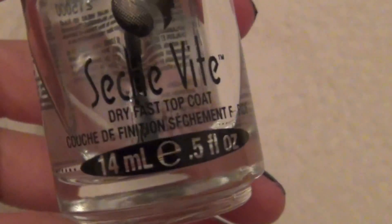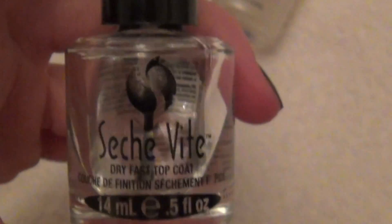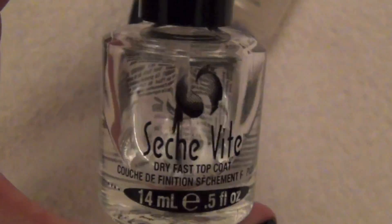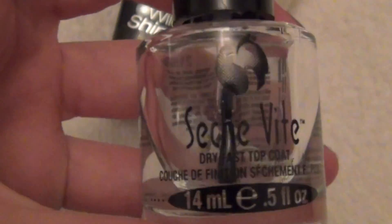And then you're going to want a plain top coat. This is the Seche Vite Dry Fast Top Coat. Now I know a lot of people don't like using this because it can cause issues, but that's only if you inhale it. I don't do that — I just use it on my fingers.